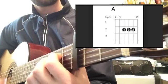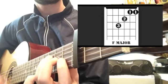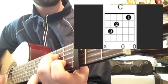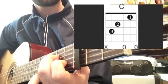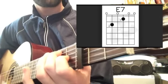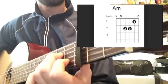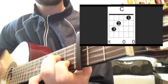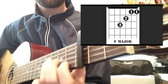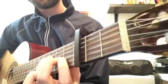Chorus. F... A... F... C... E7. A minor... C... F... E7.